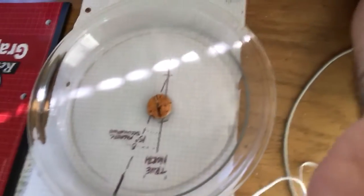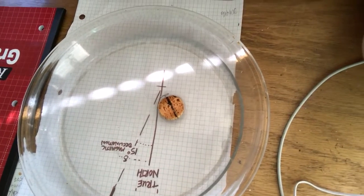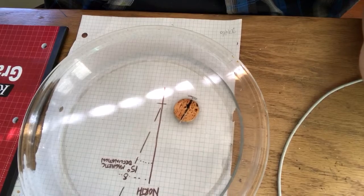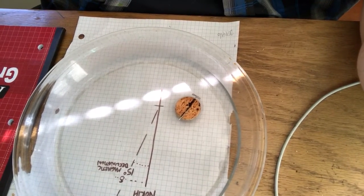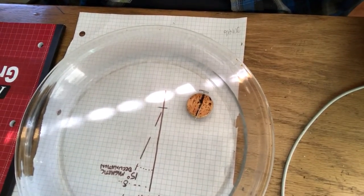Let me try a different thing — I'm going to try pointing the needle specifically south, start with it pointing south. And it is automatically correcting itself. Indeed, we've had three tries in a row, and once again our needle is settling on magnetic north.